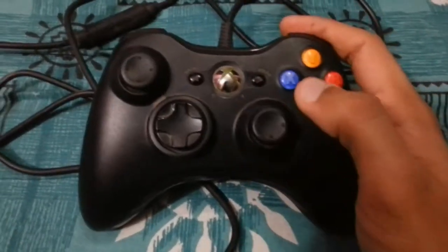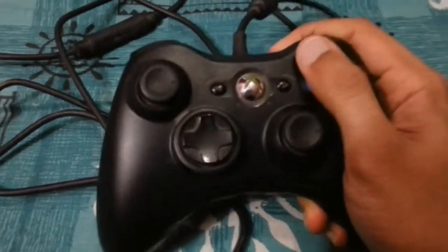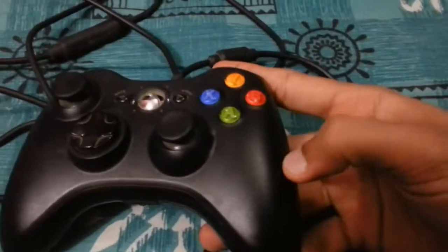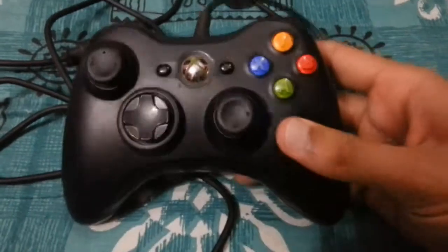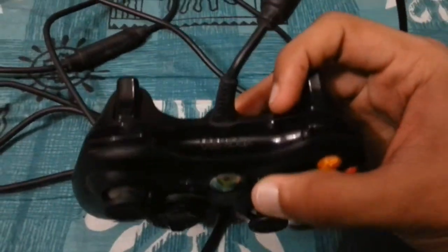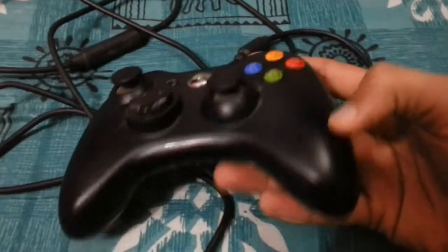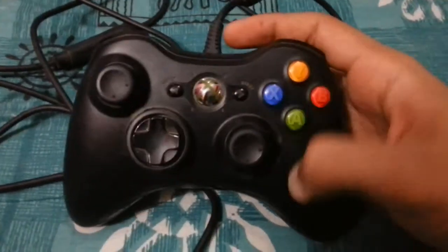I have big hands, as you can see, and this controller fits in my hand perfectly. It's great for people with big hands like me, but for people with small hands this might be a little big. The width of the sides is what will bother people with smaller hands. That said, this is the same controller they use for the console — just USB — and it works for Windows PC perfectly.